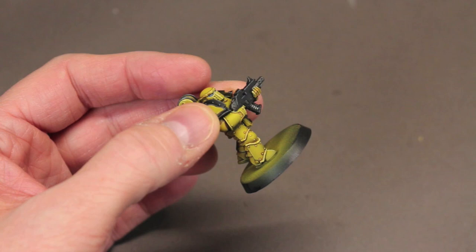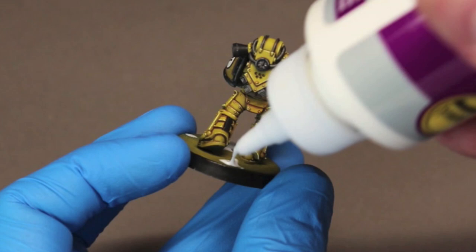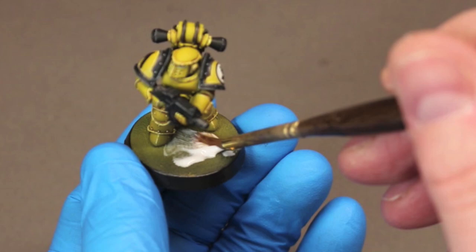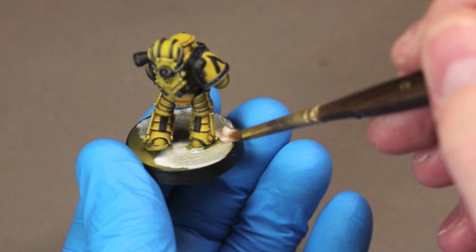Now I paint the rim of the base in black and spray the model with some matte varnish before applying some Geek Gaming Scenics Base Ready Mix. This is the Arid Earth Mix — the same mix I've used throughout my Age of Darkness Legions. Just add some Tacky Glue, which is a thick PVA glue, dip it in the mix, seal it, and you're done.